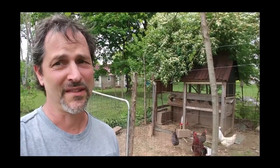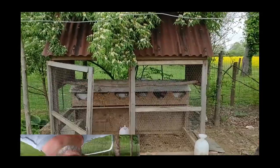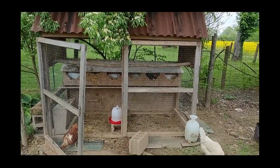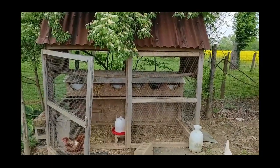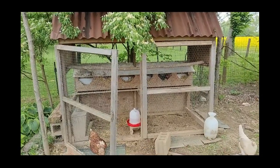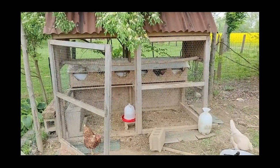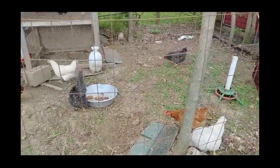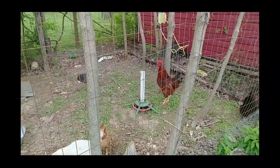I'm gonna show everybody how I do my chicken pen and my chicken house in order to keep out vermins such as raccoons. Here we have my chicken house to accommodate my small flock. Last year I had 16 to 18 chickens and they pretty much all got ravaged by the raccoons, so I set out to declare war on them. Now I've obtained some new chickens — I'm up to 10 now, nine chickens and a nice rooster.